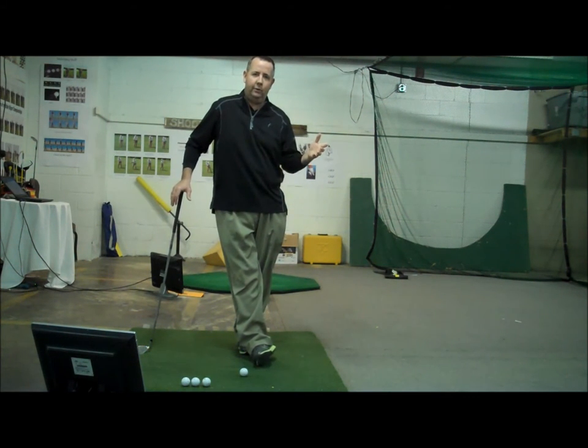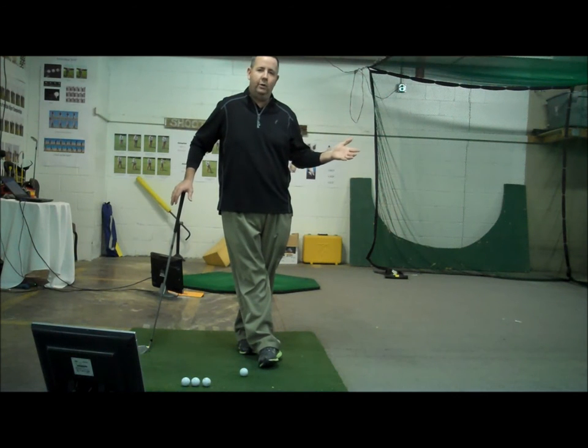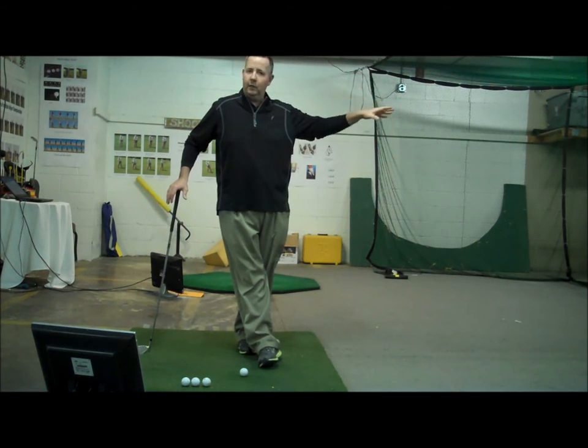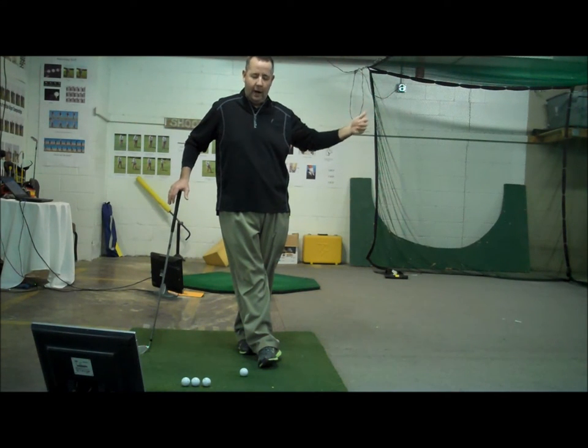Just think about it this way. There's one obvious thing you want to do when you hit a ball into the wind — you want to keep the ball low. The lower you keep it, the better your chances of hitting successful shots.